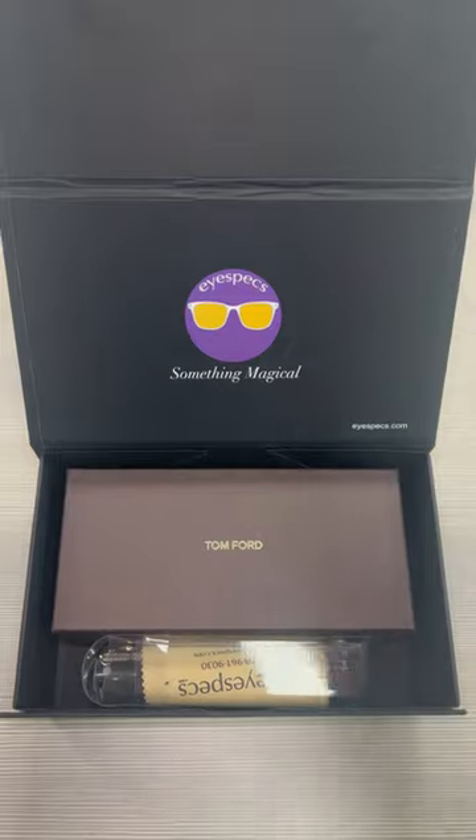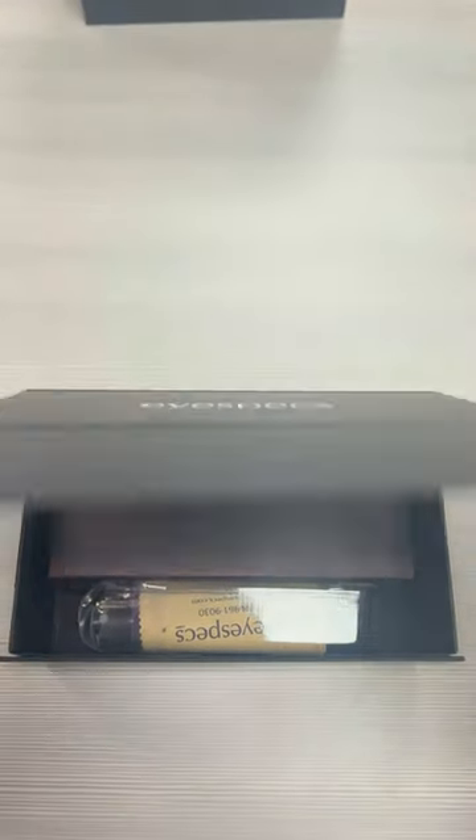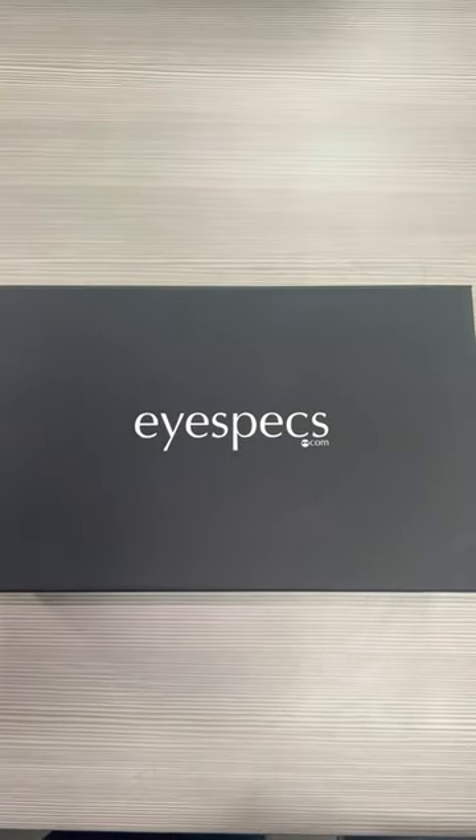With every Eye Specs prescription glasses order, you receive a complimentary Eye Specs cleaning kit, and you also receive your glasses in this beautiful Eye Specs box. Vanessa, you will look amazing with these on — enjoy them and have a joyful day!